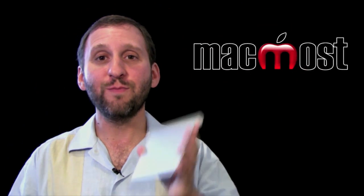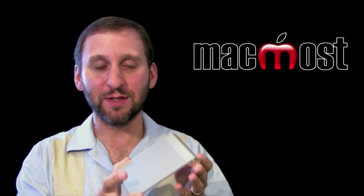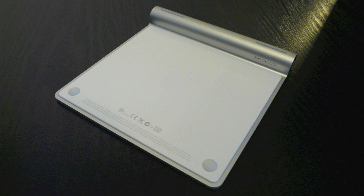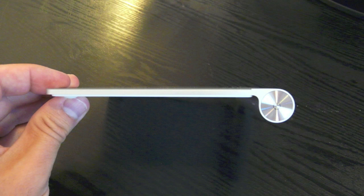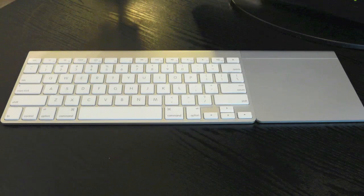Here I've got the new Magic Trackpad from Apple. This is basically a mouse replacement and it acts just like a trackpad on a MacBook or MacBook Pro. It is pretty much the same shape as the Apple wireless keyboard or the standard Apple USB keyboard. It has got the battery compartment on the back which gives it an angle when sitting on your desk. You can put it right next to the current wireless keyboard and it fits right in — it almost makes it look like one device.